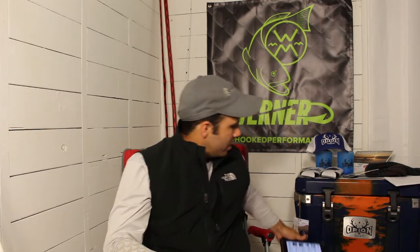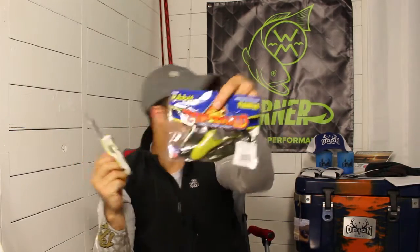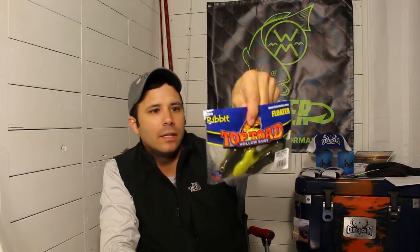Let me check Amazon real fast — right now you can pick up the already-rigged version, which is what I have here. This comes with a double hook, and you can also use a 6/0 frog hook with it. Pricing looks to be around $5.47 to $6.83. They've got multiple colors. A pack of three frogs runs about five dollars, which is an okay deal — I'd like to see five in a pack, but three works and it's not an over-the-top price.